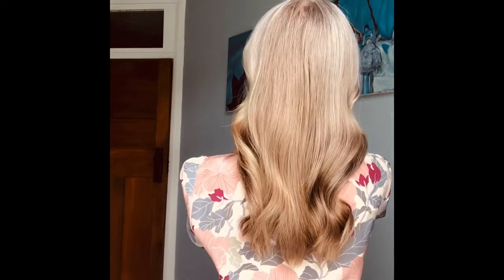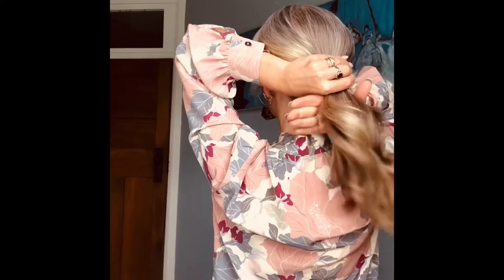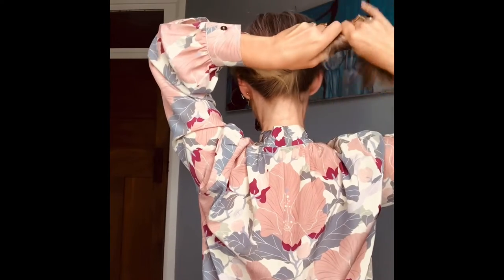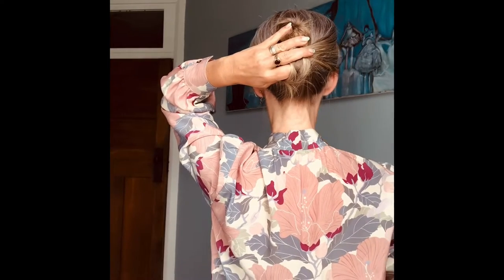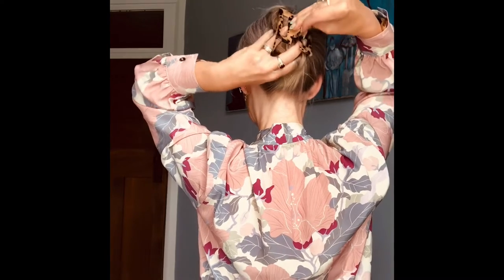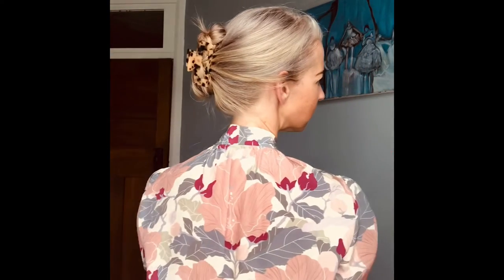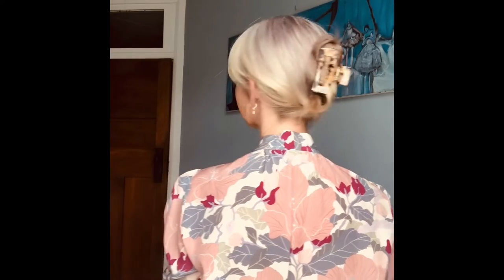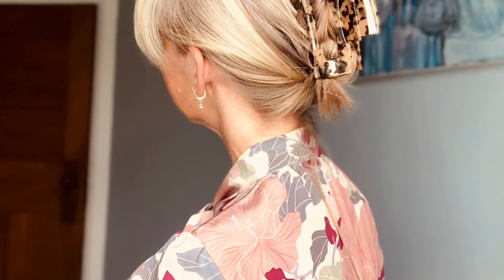Now I'm going to show you how to pop your hair up in a claw clip, and then show you a little half up half down styling.